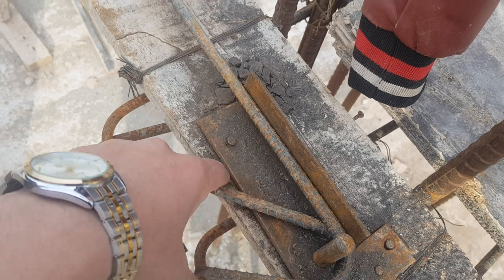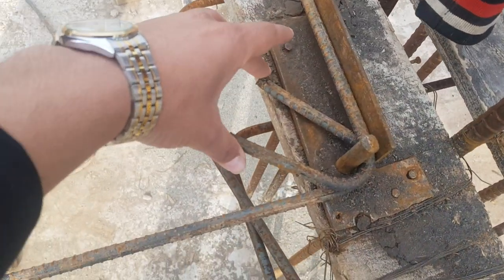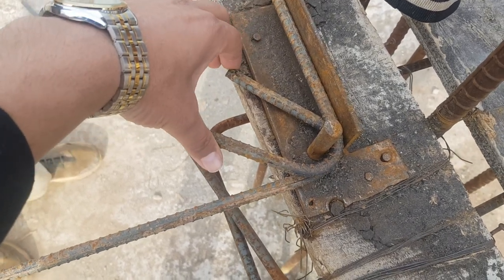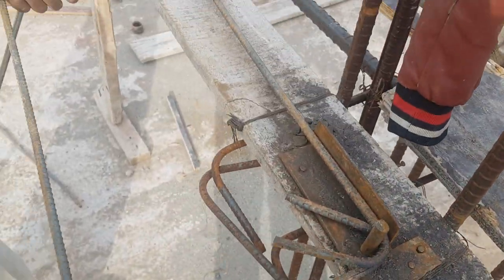135 degree hook, and this is the perfect one for a reason — whenever you are working for column reinforcement, you'll have to provide it at 135 degrees. Short video on ring formation.